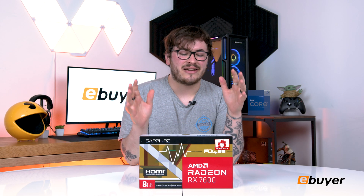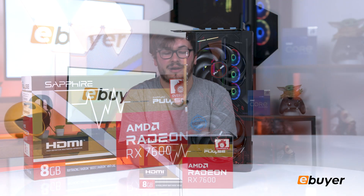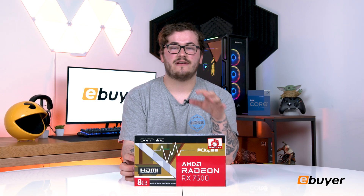Welcome back to eBuyer. Today we're unboxing the brand new AMD Radeon RX 7600 GPU and I'm very excited to get into this. Let's straight away get into it. So we have the Sapphire Pulse version of the GPU today, so we're going to be looking at that one.